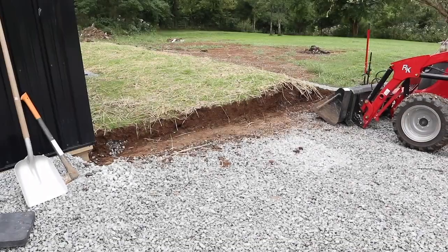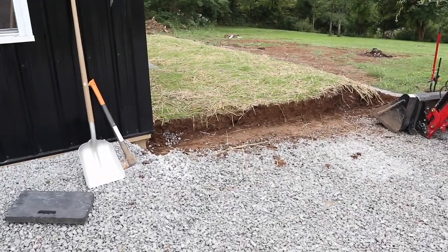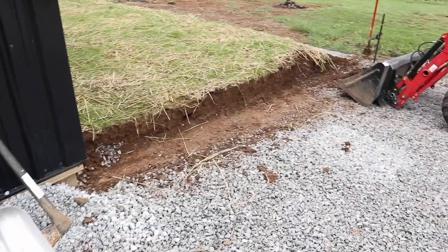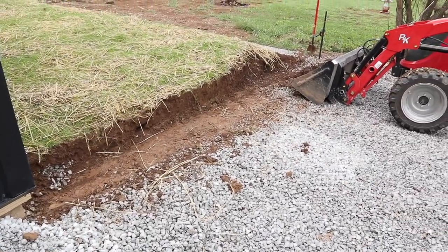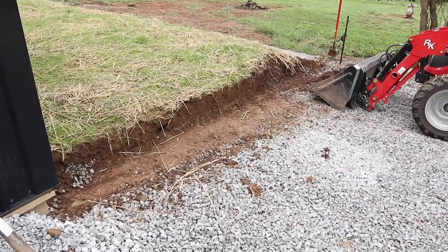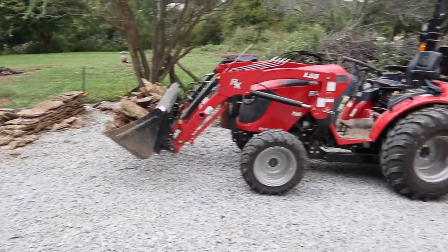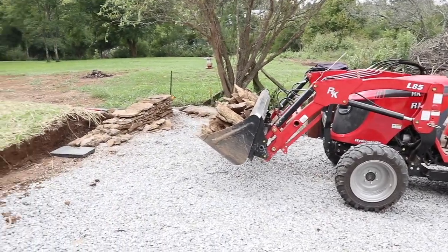Not quite sure how I'm going to fix that yet. Getting ready for the next project — this transition I didn't like. I've dug a trench all the way along the end, and now it's time to get started building a rock wall here. Stay tuned to check out how this turns out.